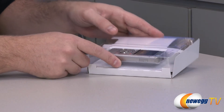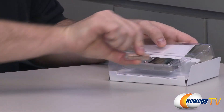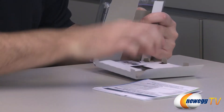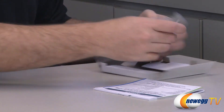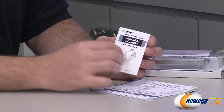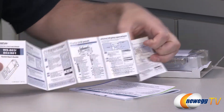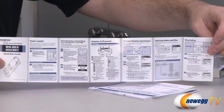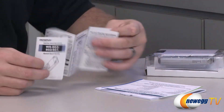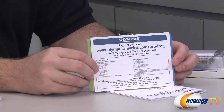Inside the retail box we have the recorder itself, of course. They have also provided a triple-A battery in the box so you can get it up and running right from the get-go. You get a quick start guide for the WS-800 series for quickly getting the device up and running — covering powering it, working the LCD display, operations, selecting folders, and recording. It's a nice handy guide to help you get familiar with the device.